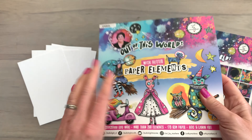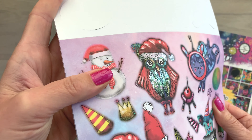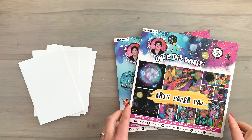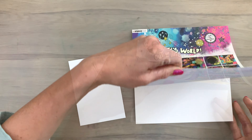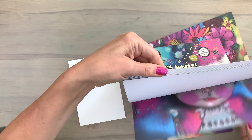Today I'm going to play around with the paper elements and they have glitter this time so that's really cool. There are lots of different options as in all the paper elements pads, and I'm also going to work with the arty paper pads. So I have a few cards with double-sided adhesive on them.